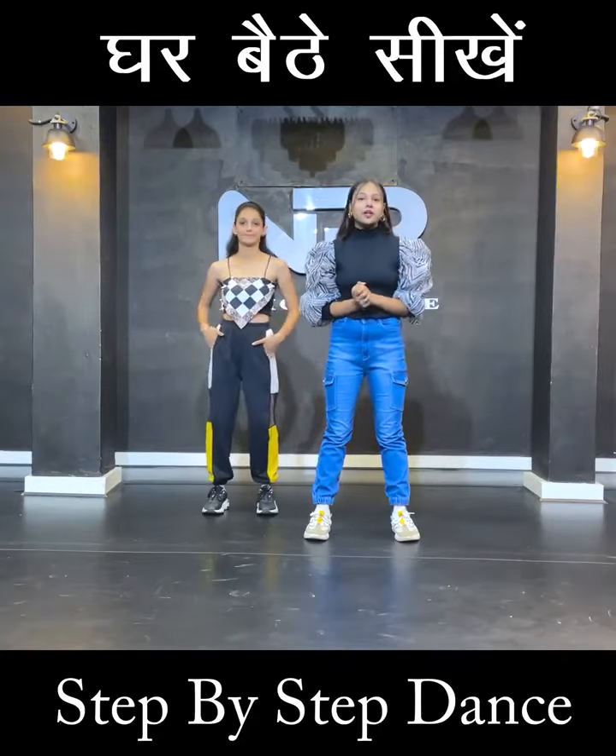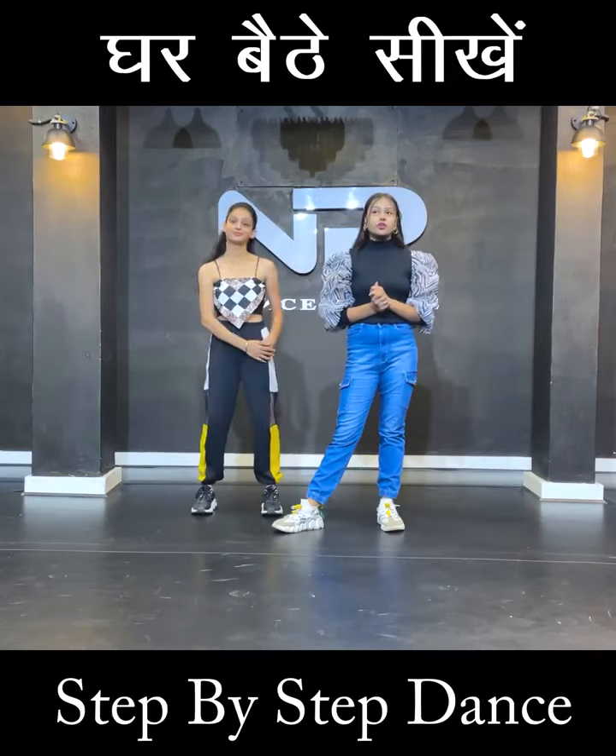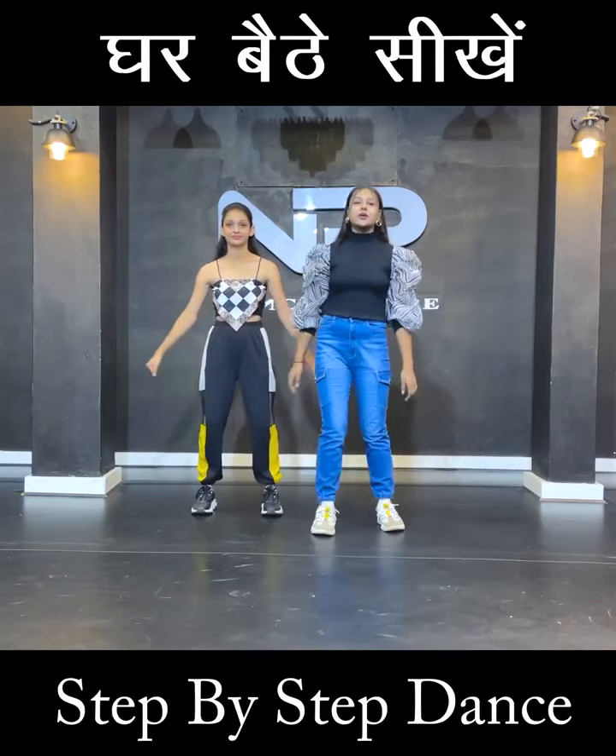Hi guys, welcome back to another tutorial. I am Riyadhima and I am shooting with me today. We are going to give you a tutorial for the comments you just saw. Let's get started.